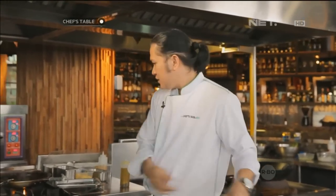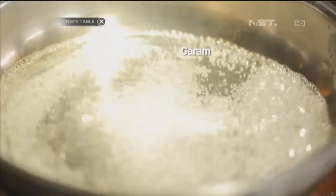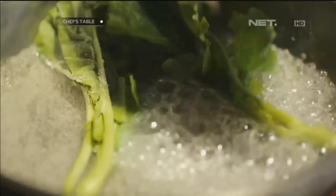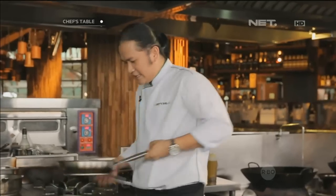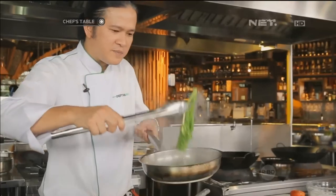Jadi kita tetap punya yang crispy seperti ini. Oke, saya butuh air panas dengan garam. Sangat cepat ya. Kita taruh batang dulu. Sampai gini aja ya. Keep it crispy and green.